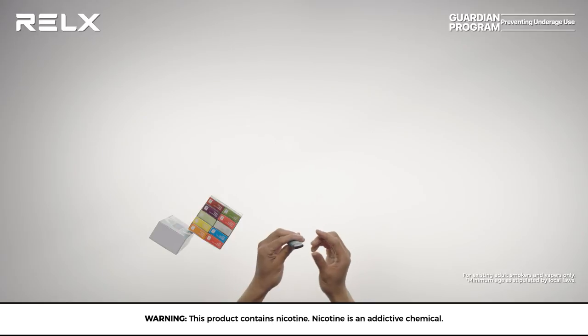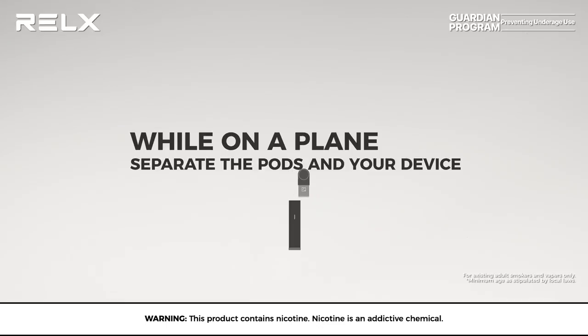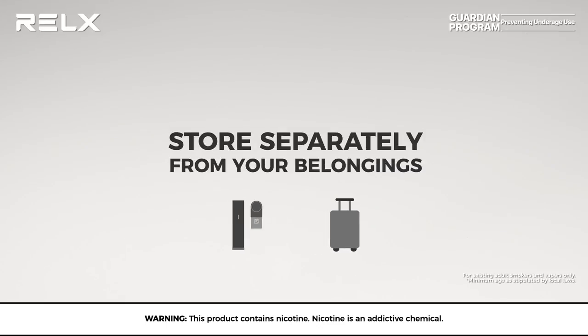Keep in mind while flying on a plane with your relaxed device, you should separate it from your pods as well as keep them stored in an area away from your belongings in case of accidental leakage.